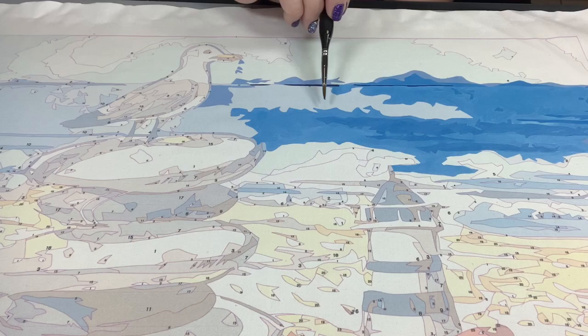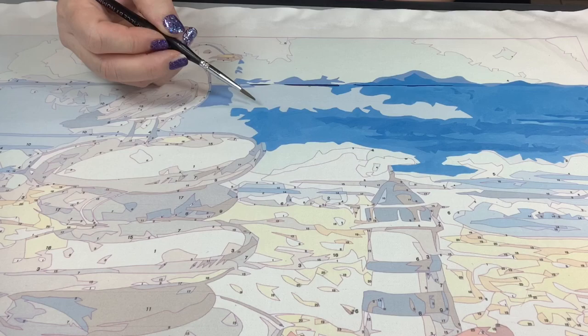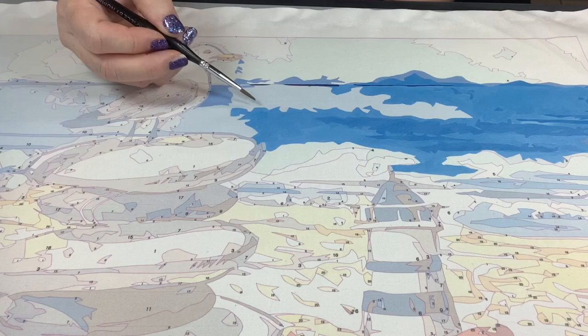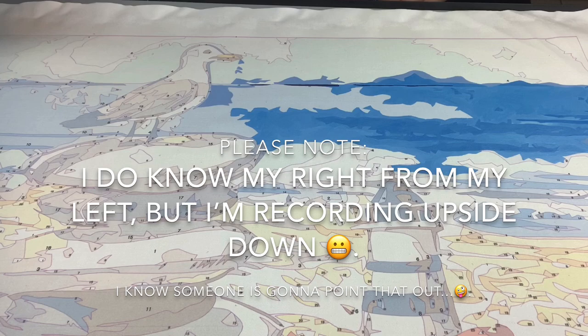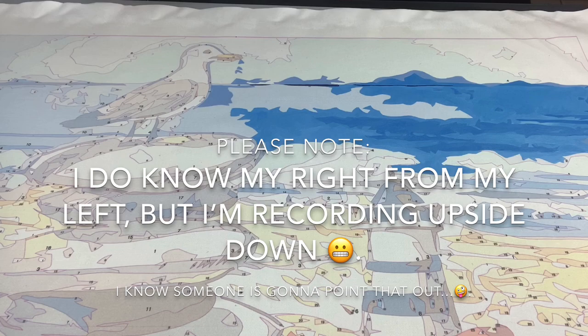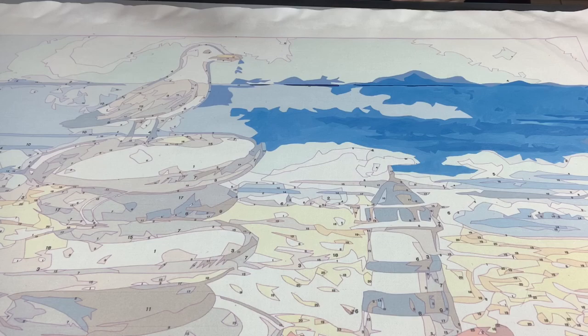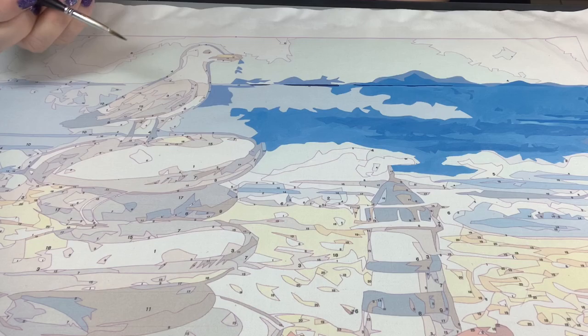I'll work an area from left to right; if I reach a section that shares the same number further along, I'll do that part, then come back to finish. The reason is so my arm and hand aren't moving into wet paint. Keeping your hand raised over wet paint gets tedious quickly and teaches you fast why that technique doesn't work super well.